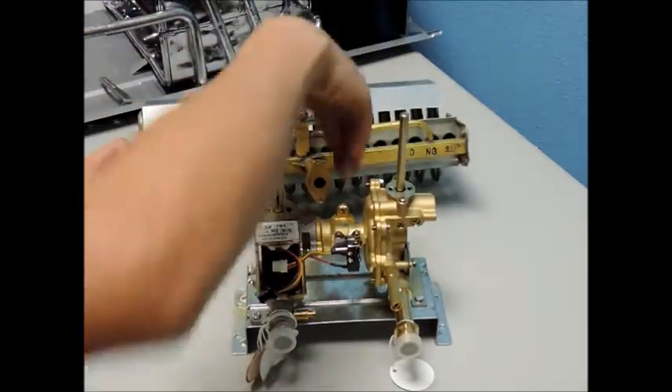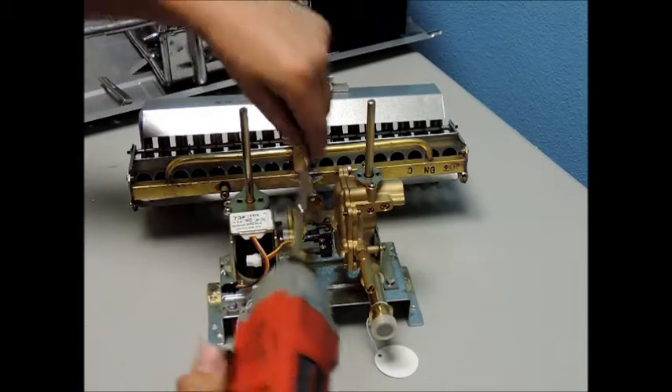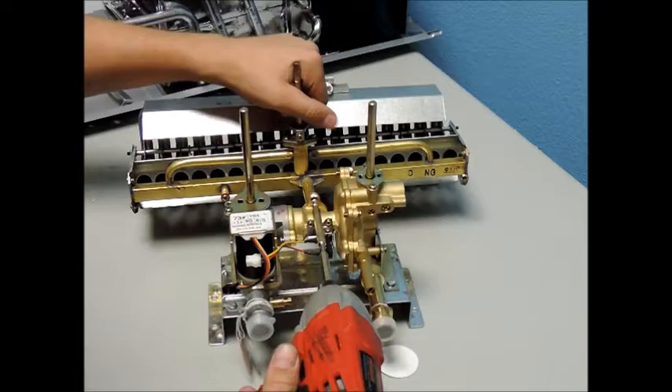Next, reconnect the burner assembly and the water valve gas valve sub-assembly with the two screws removed earlier. Be sure that these screws are very secure.